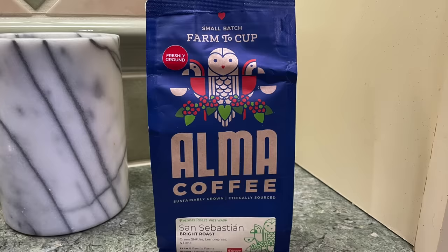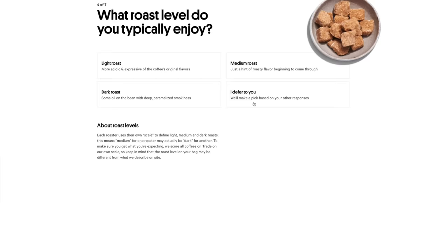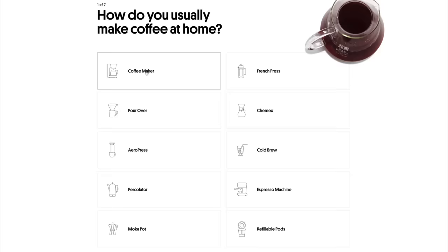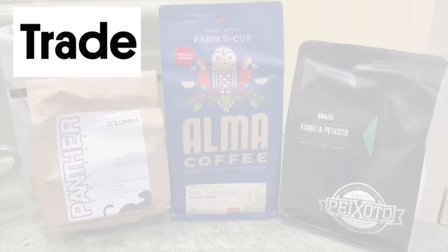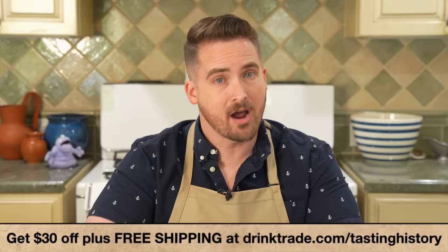Since moving to the new house one of my favorite things to do is get up in the morning and have a cup of coffee outside while listening to the birds. The coffee, which helps motivate me to finish unpacking, is always top-notch because it comes from Trade, like this cup of Alma coffee — a light bright roast with almost a citrus quality to it, perfect for my palette. With Trade you just take a simple quiz to let them know your taste preferences and how you take your coffee, then they match you with the freshest roasts from independent roasters around the country. They're so confident they can match your tastes the first time that if you don't like it they'll send you a new bag for free. Get started at drinktrade.com/tastinghistory. Right now Trade is offering my viewers $30 off your first order plus free shipping.